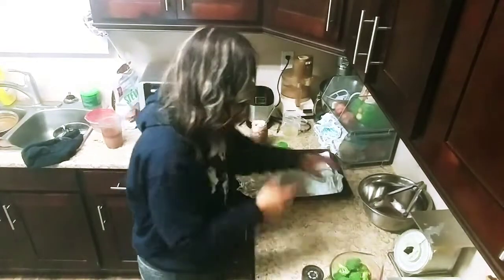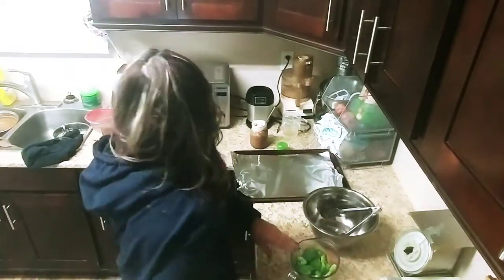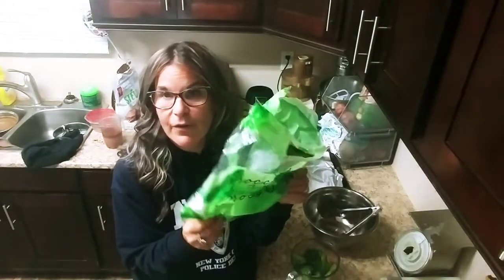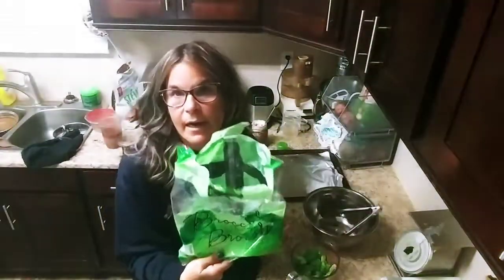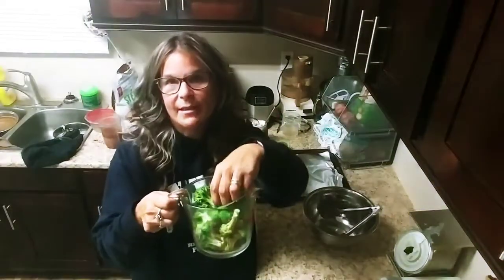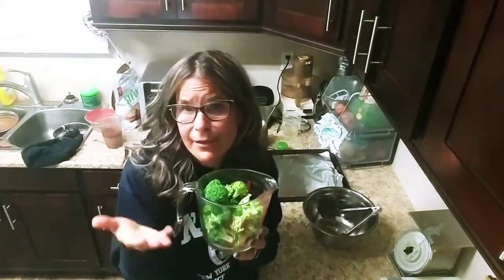I'm going to set that aside. I just buy the bag broccoli — there it is. I buy this at Costco, Walmart, wherever. They're already cut up for you, but if you buy regular broccoli, just cut it up and wash it well. Depending on how big you like them, I'm using about four cups. You can make as much or as little as you want.